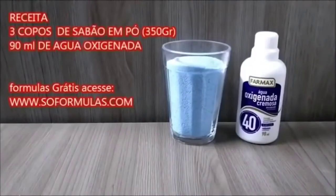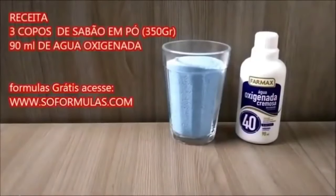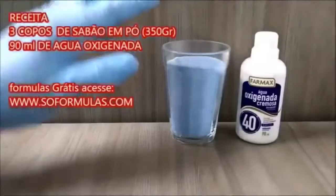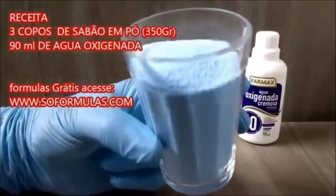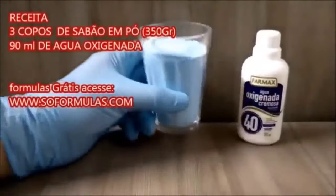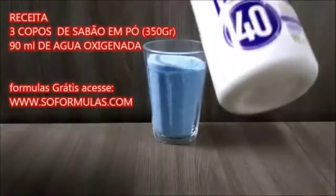Pessoal, para você fazer o limpa-piso em pó, você vai gastar apenas dois produtos: o sabão em pó e a água oxigenada. A quantidade que a gente vai utilizar é três copos americanos de sabão em pó — eu coloquei o copo aqui para facilitar para vocês ver a quantidade.